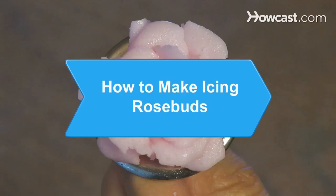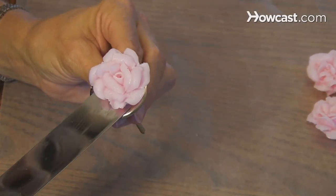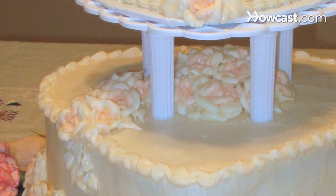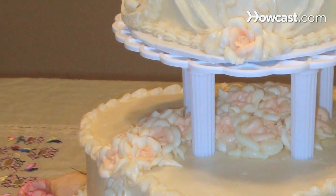How to Make Icing Rose Buds. Just like a professional pastry chef, you can learn to construct beautiful, edible icing roses to make elegant-looking cakes at home.